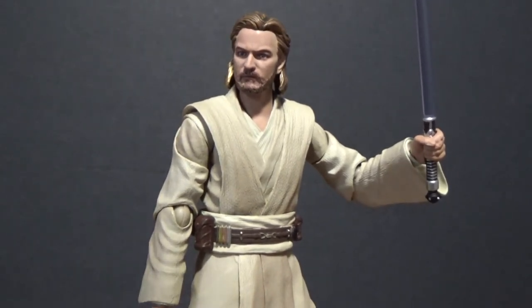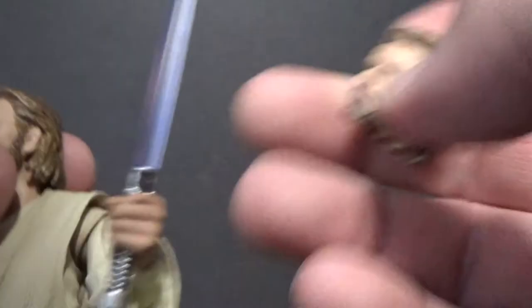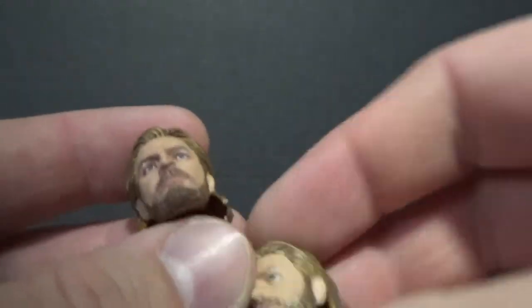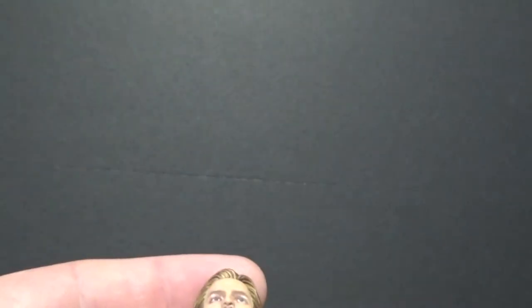He comes with some good accessories as well, with all the interchangeable hands that you'd expect. Firstly, he comes with a second head sculpt. I'm just going to pop both heads off so we can get a look, because they're both very similar.